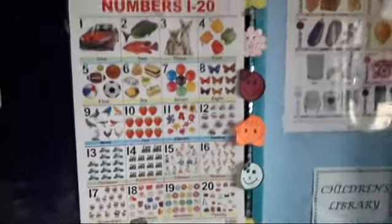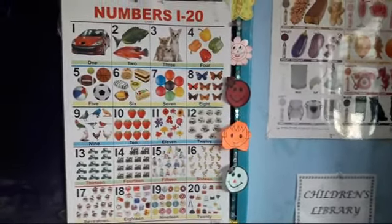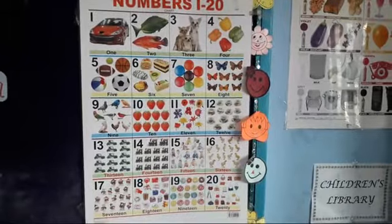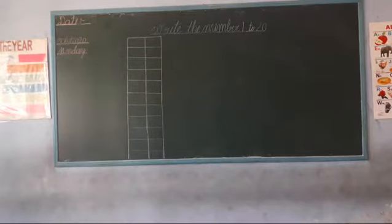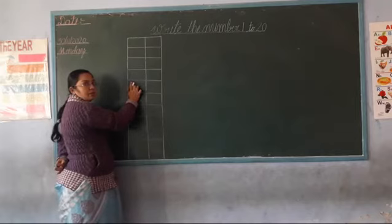Okay children, now let's learn how to write numbers 1 to 20. Let's start. Look at here — write numbers 1 to 20 in this box.